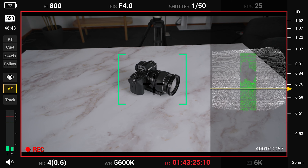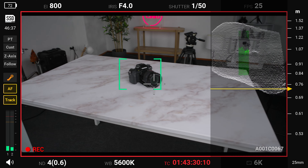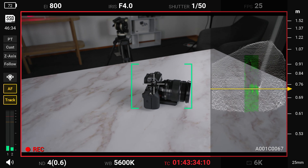ActiveTrack Pro is also available — a way to track persons and other subjects using DJI's AI technology to keep them in the shot. We know this already from DJI's drones. It makes complex movements around subjects much easier to execute.